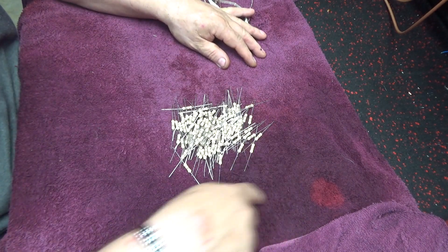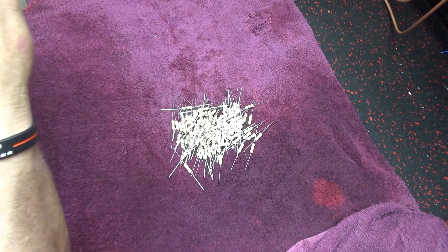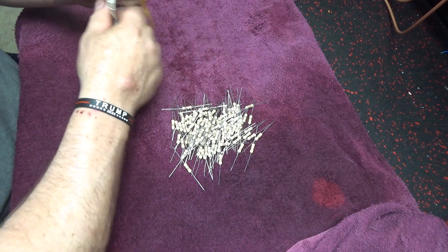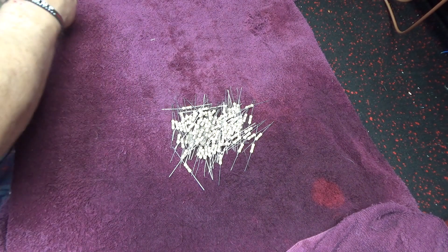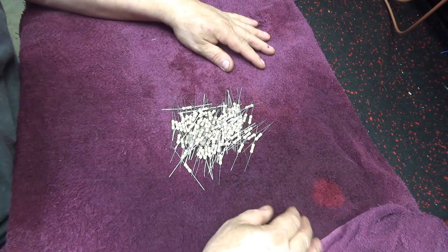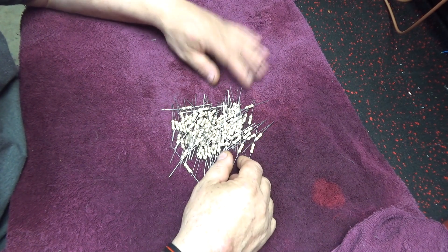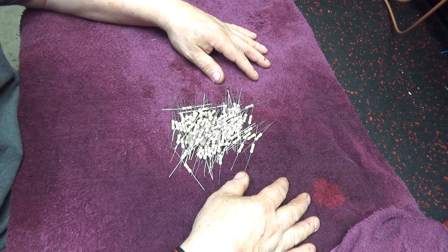And it leaked out all on the tile. I was sitting it on the tile so if it started leaking it would be okay, but it did leak. So I got this little cup from out of the trash, rinsed it out, and put hot water from the water heater in it. And there you are. Very easy.